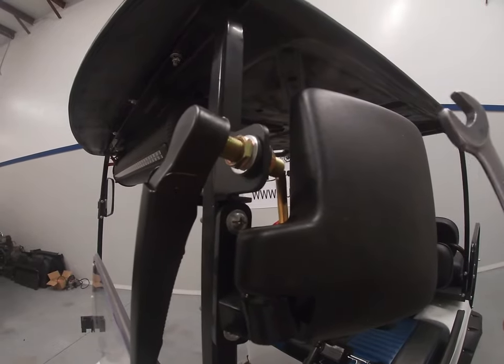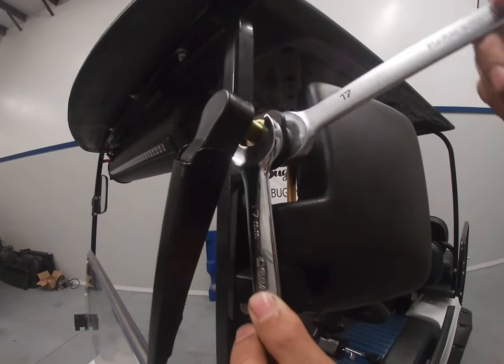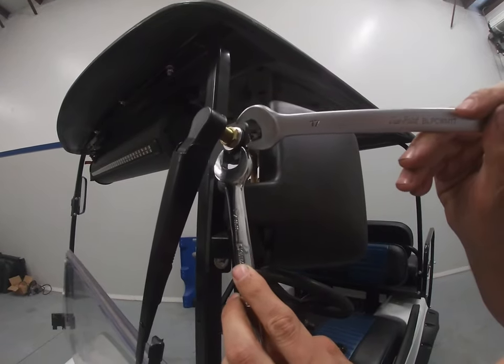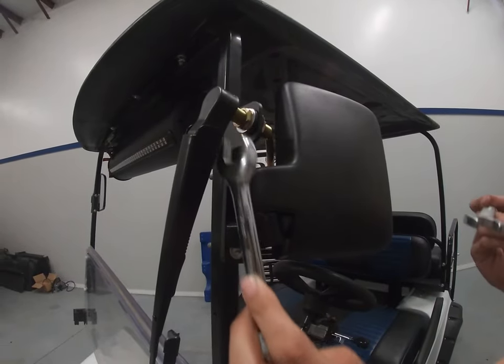Last step — we're going to go ahead and tighten down using our two 17 millimeter wrenches. This is the time when you're going to make any adjustments that you might need to do. If you need the wiper bracket farther forward, you can do that, or vice versa.